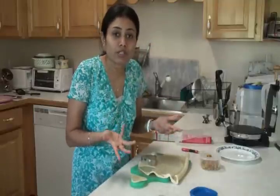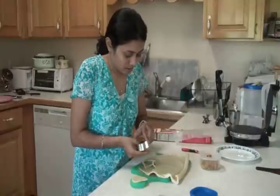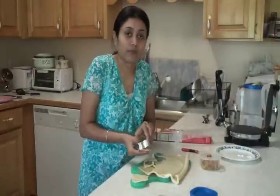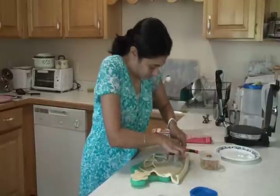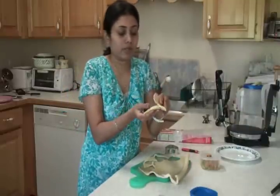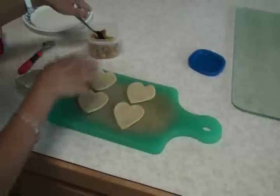You don't have to make the heart shape — you can always make a square or any shape you're comfortable with; even round works well. I'll also show you how to make triangles out of leftover rotis. So we now have four heart shapes the same size to make the paneer burji pillows.